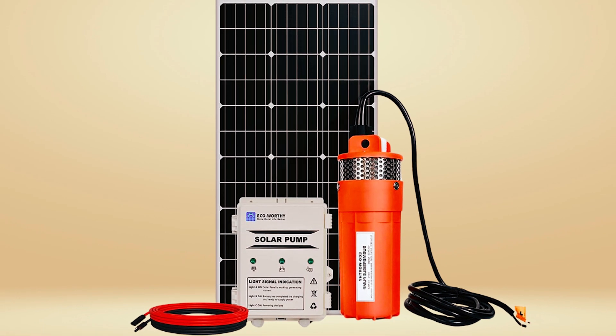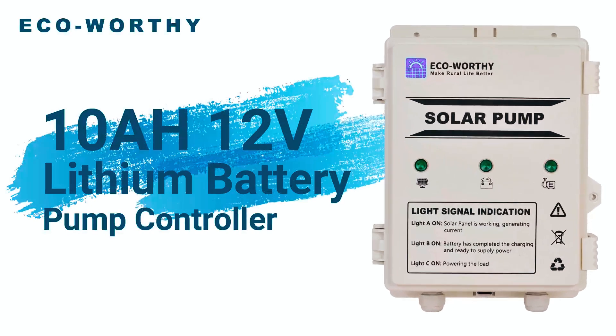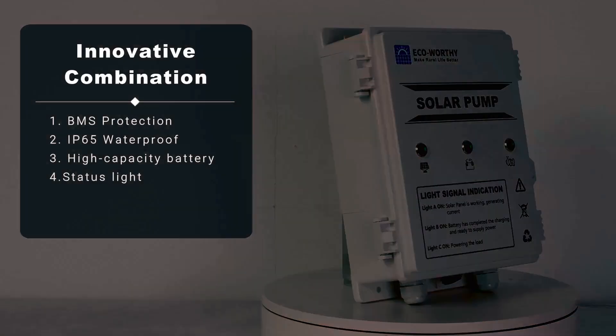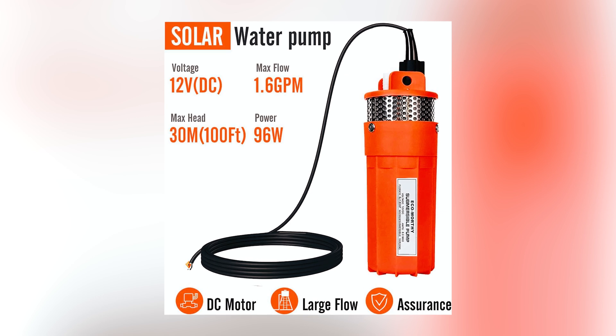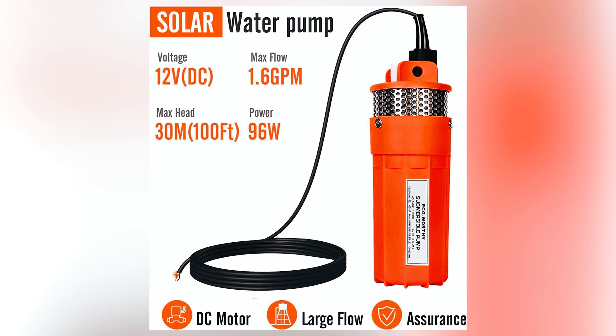Eco-Worthy steps up with their solar well pump kit. This setup includes a 12-volt submersible pump, a 100-watt solar panel, and a 10-amp-hour battery box. There's plenty of efficiency coming from its upgraded design. Flow rate is solid at 1.6 gallons per minute, and it can lift water up to 100 feet — perfect for wells, irrigation, or livestock.